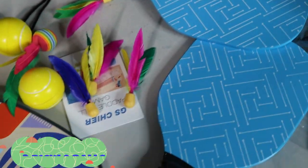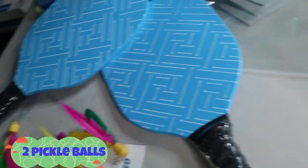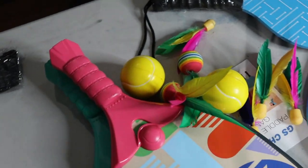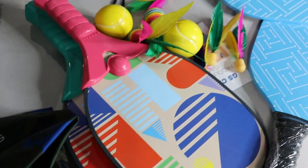So these are the things it comes with: a beach bag, two pool rackets, and these balls. This is definitely a great one.